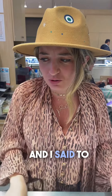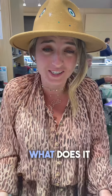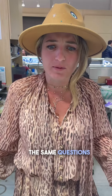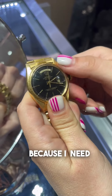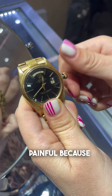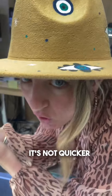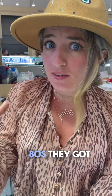Someone came to the booth wanting to sell a Day-Date and told me it was a single quick. I asked myself: what does single quick mean? What does double quick mean? What does non-quick mean? Everybody's asking the same question, so I'm going to explain. Here I have a non-quick — it's called that because you need to turn it 24 hours in order to change the date, which is very painful. This watch was made in the 70s.